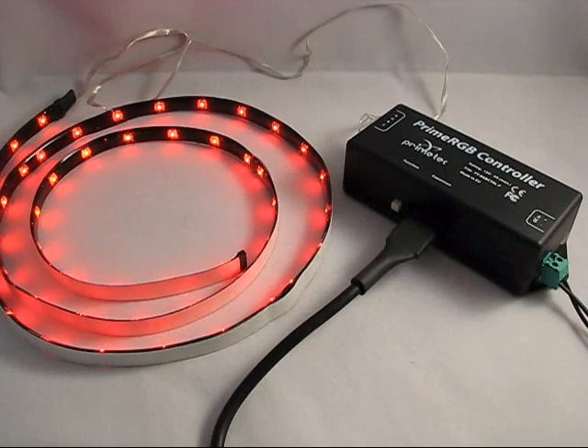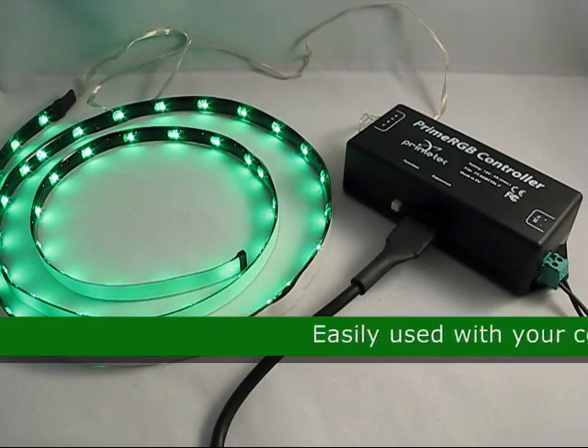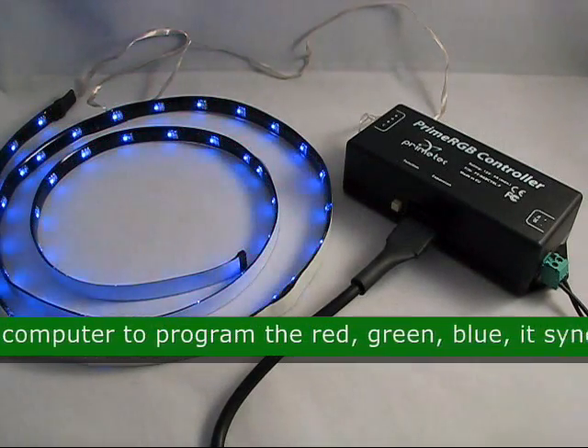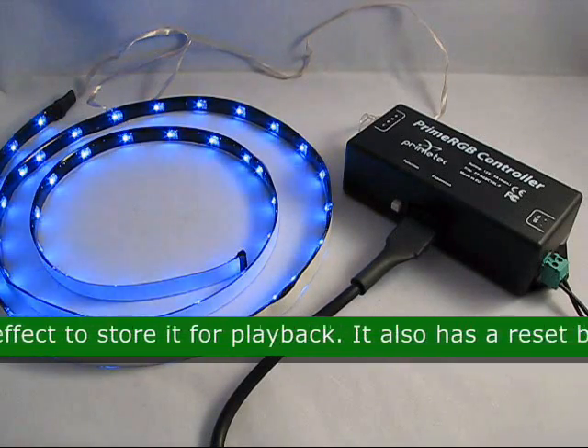This is the RGB controller standalone or computer PC controlled, product code 23546. This LED controller is easily used with your computer to program the red, green, and blue. It synchronizes the effect to store it for playback.